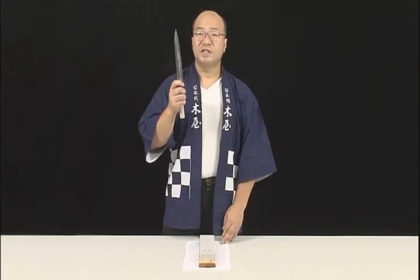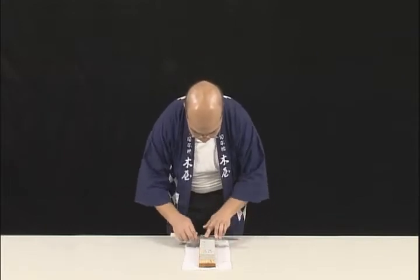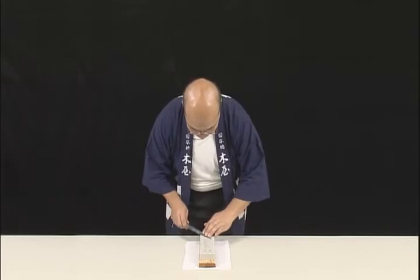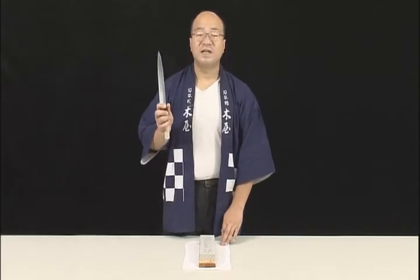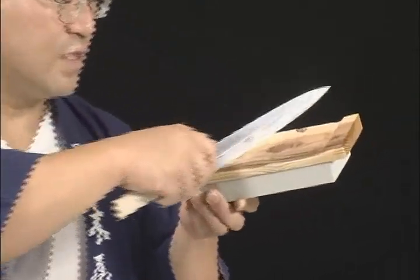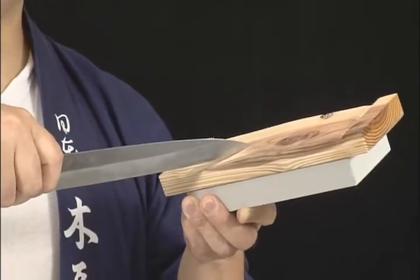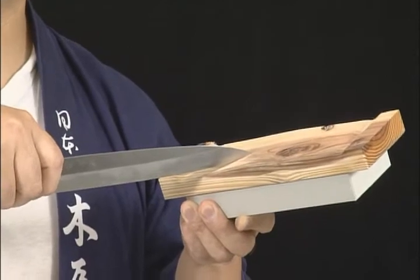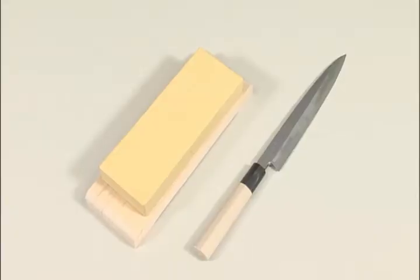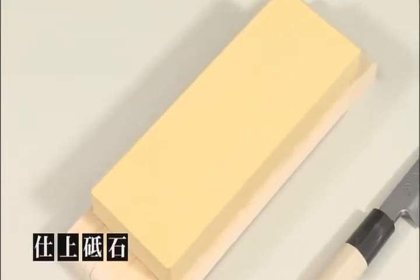When you see a burr along the entire length of the cutting edge, sharpen the reverse side in the same manner. On the reverse side, you only need to remove the burr — just a few strokes is enough. Turn the whetstone over and use its wooden base. Place the blade gently on the wood and slide the blade along the surface. This will remove the small burr remnants. For the fish slicing knife, if you then sharpen it gently on a fine whetstone, you'll get a smoother cutting edge and the knife blade will be even sharper.